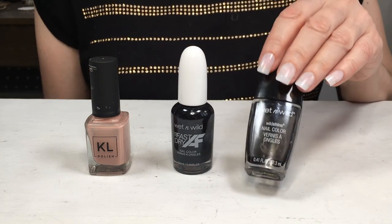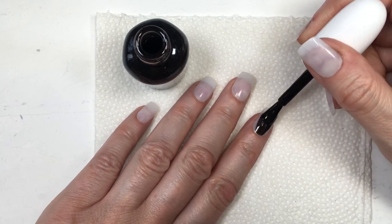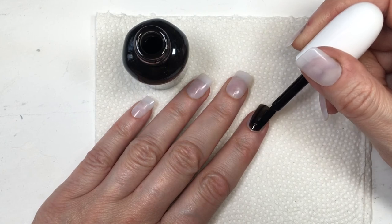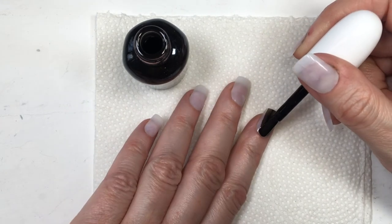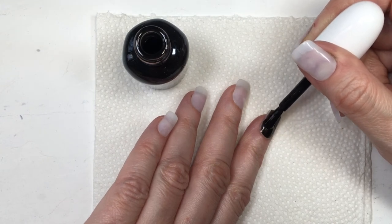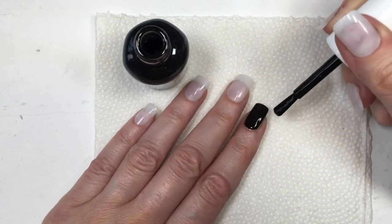We have one soldier down as far as nail polishes go. The bottle, the brush, and the lid are equally as important to me. For instance, the Wet and Wild new ones — the brushes and the lids on those are wonderful, really easy to work with. I wish all nail polish brands had these kinds of brushes and lids, and hopefully you'll find this helpful and handy.